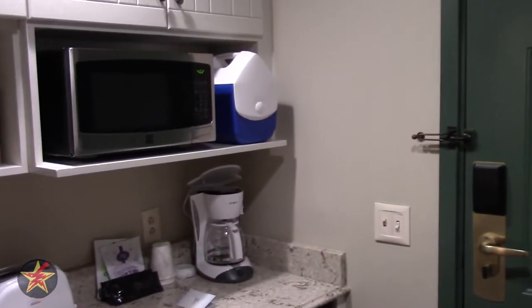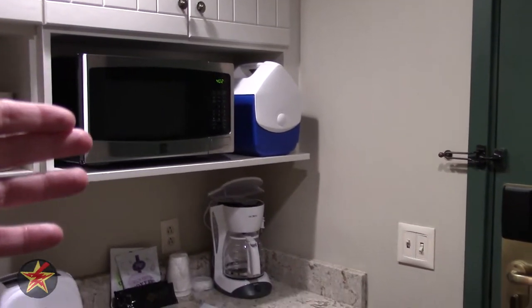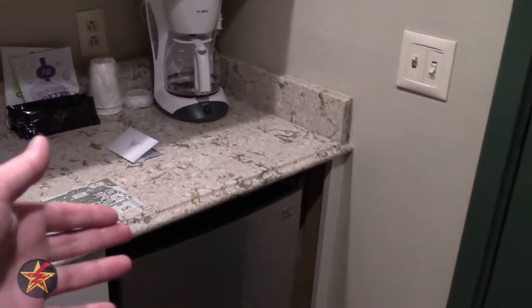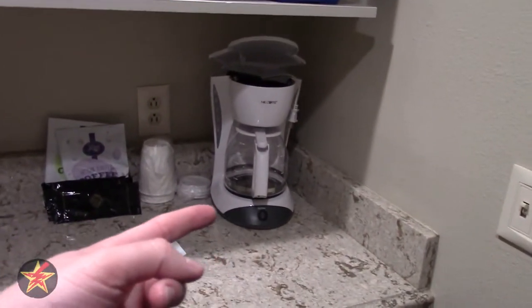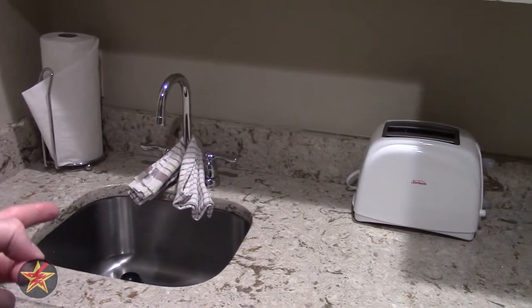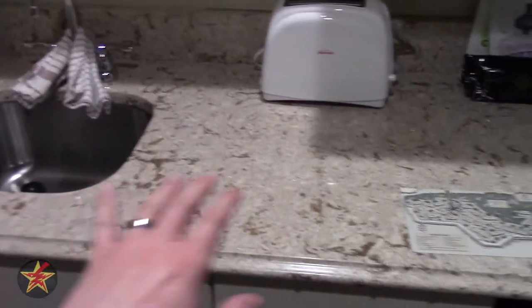We're going to start with the left of the door. You have a microwave and down here you've got a mini fridge. Coming back up, there's a coffee pot, accoutrements for the coffee pot, a toaster, and a mini sink. That's nice — lots of counter space.